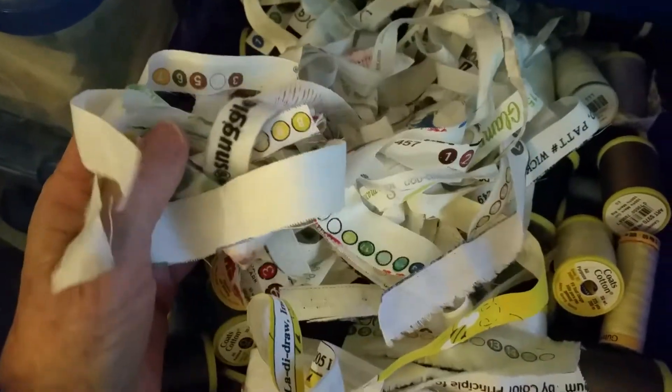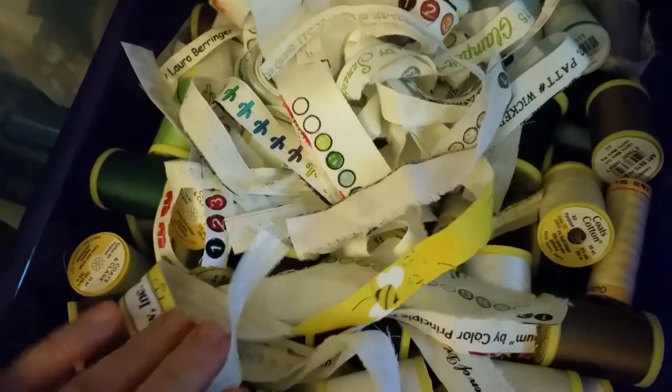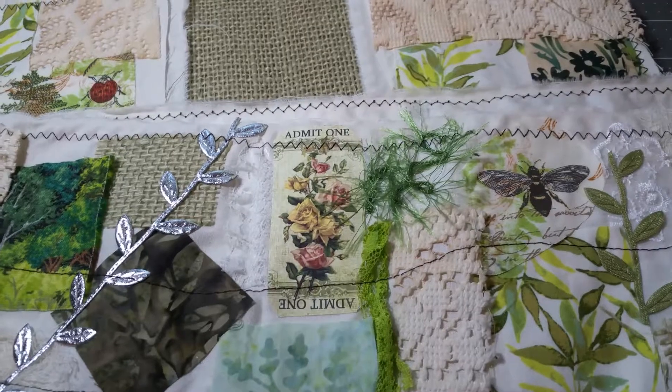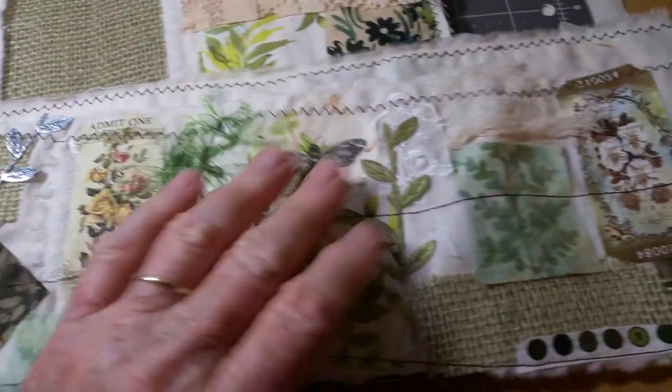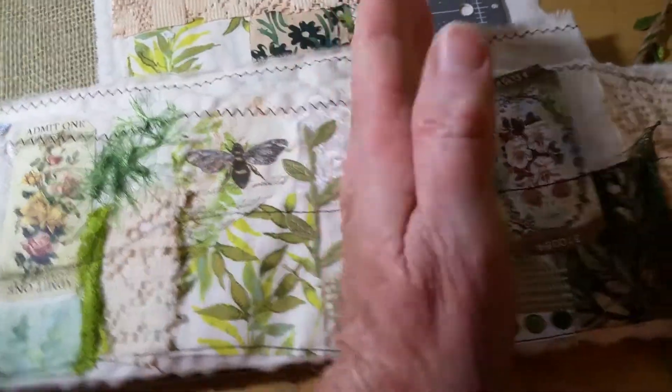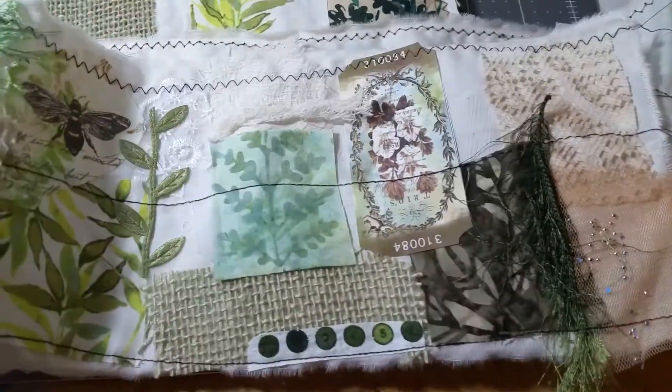I've never thrown them away. I've always thought, oh, I could use those for something. So now I incorporate them in my journals. This is the snippet roll that I'm going to use throughout the journal to make pockets and maybe even a belly band.